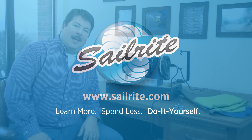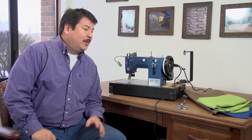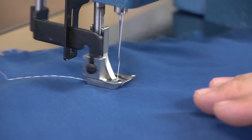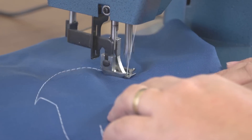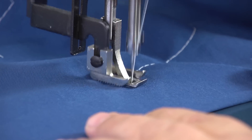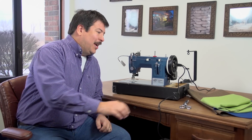This video is brought to you by Sailrite. Welcome to part two of the video series Learning to Sew. We're going to get started and show you how to sew on some scrap fabric, how to start your stitch, and how to make turns — whether while sewing or from a stop position with the needle buried in the fabric.